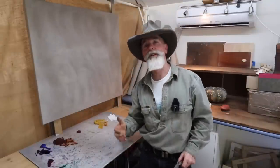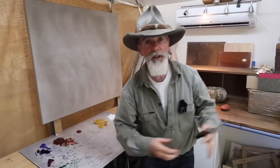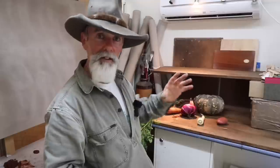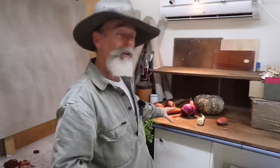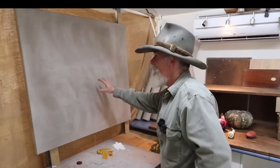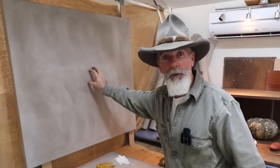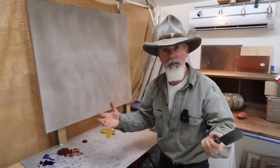G'day, Richard Musgrave Evans here again, welcome back. Today, back in this studio, something a little different — going to paint a still life of these vegetables I just picked out of the garden. Nice still life, and later on I'll cook them up in a bit of a soup, but for now they're going straight onto this clear prime Belgian linen. Buckets of oil paint and palette knives — should be a bit of fun.